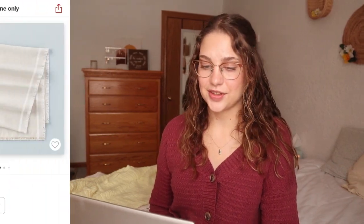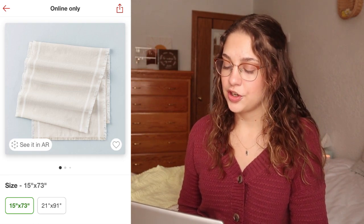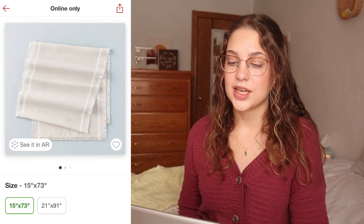Next let's talk about this table runner — I love tablescapes. This is the color block woven table runner in beige/cream by Hearth & Hand with Magnolia. I love the neutral color — I'm a big fan of pieces you can use all year round for lots of color schemes. I love the slight texture, the fringe on the ends, the white stripe around the whole thing, and that ivory cream color. It looks great against a darker, medium-toned table. The 15x73-inch runner is $19.99 and the 21x91-inch is $24.99 — really good value since you can wash and reuse it.